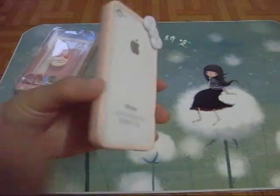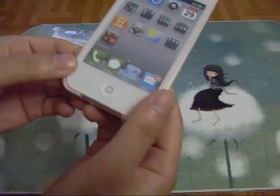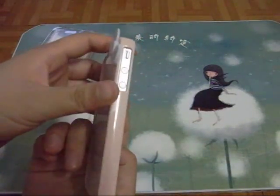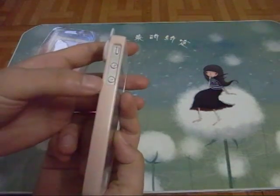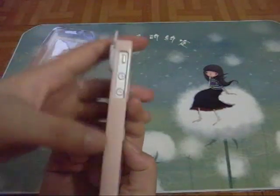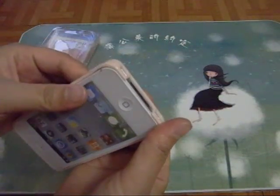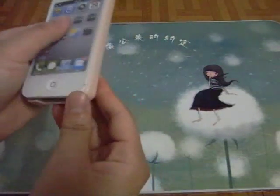It's available in many colors. This is the bumper protector frame. The full cutout makes it fit both the iPhone 4 and 4S, because the 4S silent button is a little lower down. So that's fine for both iPhone 4 and 4S. It's very easy to put on and take off. The material is plastic.